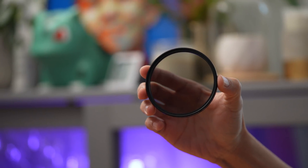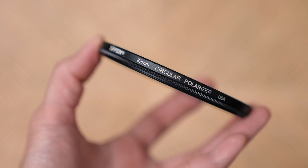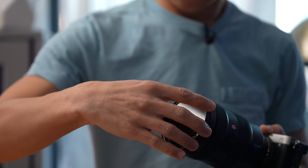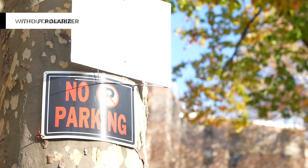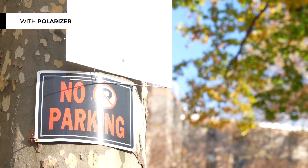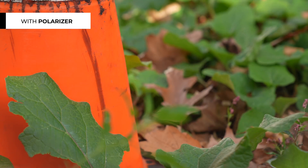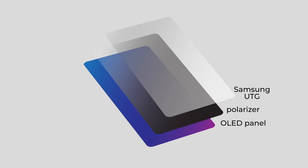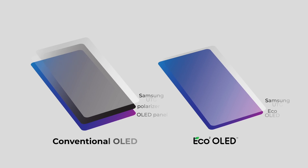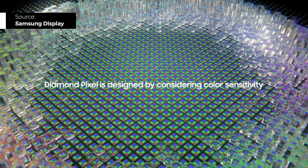This is a polarizer — a filter for my camera. Basically, it's a sheet of glass that I screw onto my lens to reduce glare and reflections. Here's a shot taken without a polarizer, and here's another taken with one. Notice how the saturation is also improved just by reducing reflections. Now, your smartphone's display panel usually has a polarizer, but Eco² OLED actually doesn't need one, thanks to the reflection-blocking qualities of the new diamond pixel structure.